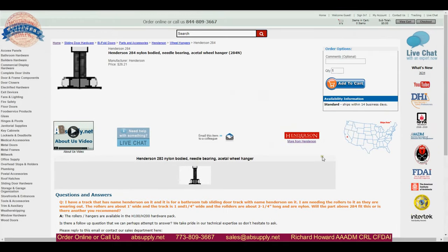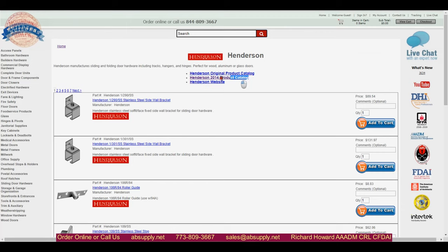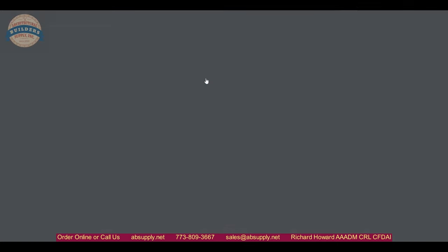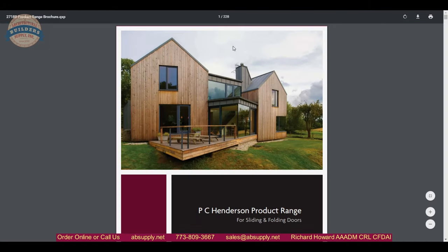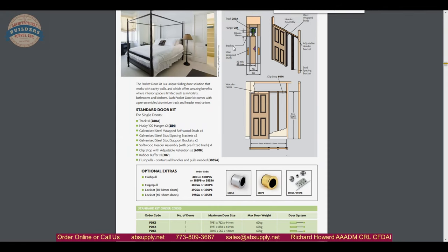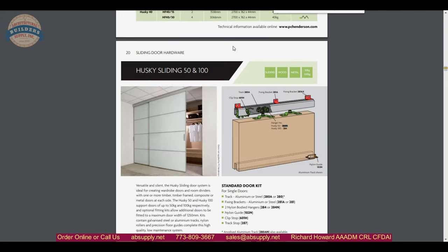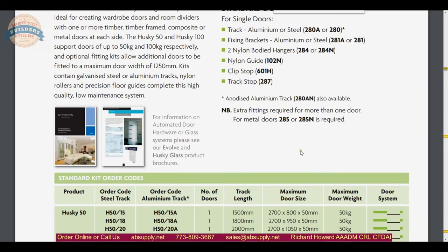What we are referring to in terms of supporting documentation is the manufacturer's page as seen here. We can click on the product catalog and pull it up. From there we can do a find function on our keyboard for 284N and locate all instances where the 284N comes into play. The 284N is used on the Husky 50 series, while the 284 hangers are for the Husky 100 — and the load capacity difference is really the bottom line.